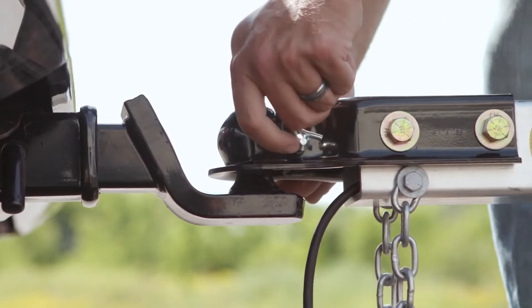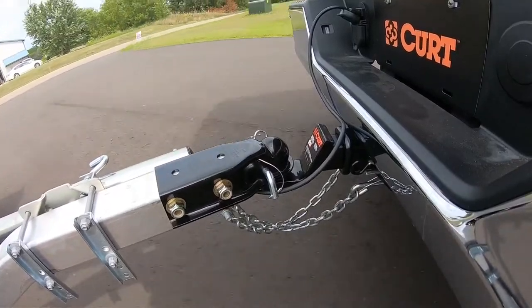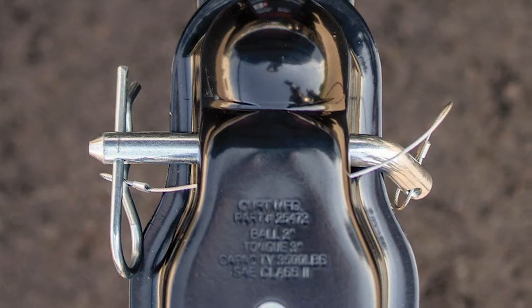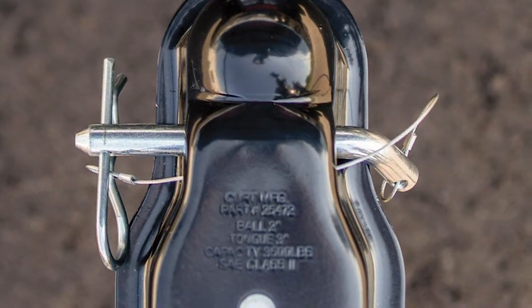Installation is pretty simple, but we do suggest double-checking how wide your trailer tongue beam is before purchasing. All mounting hardware must be bought separately, so you'll also need to keep that in mind.